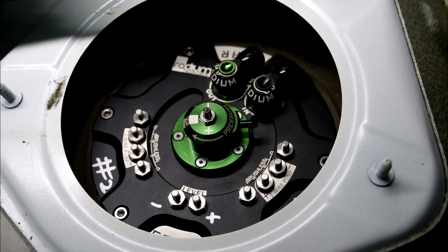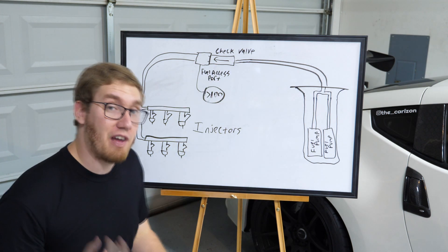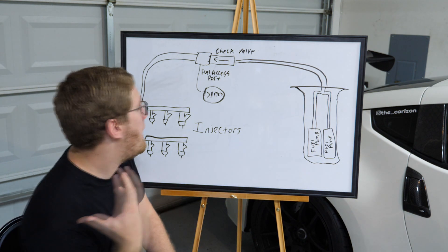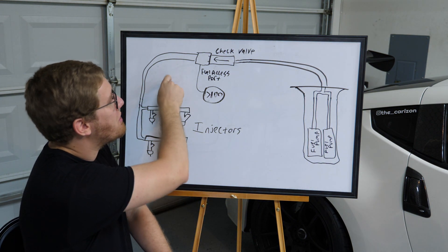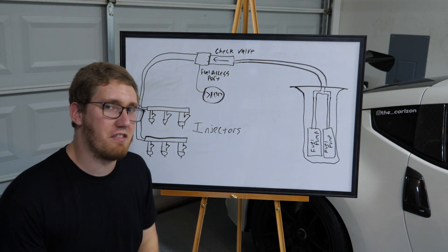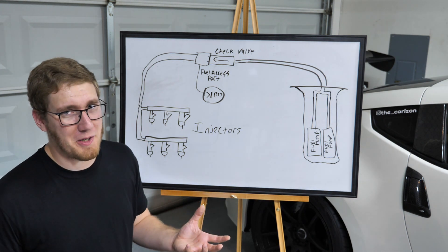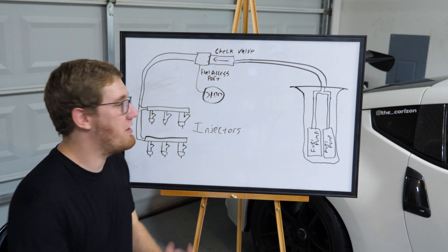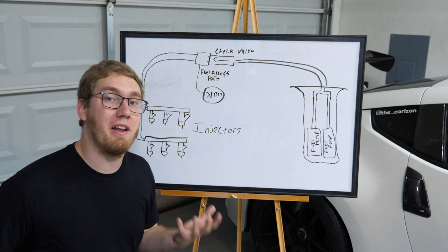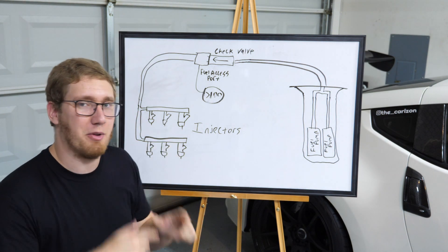Because we installed a performance regulator — and those tend to bleed pressure off quickly — we decided to put in a check valve to hold that pressure. The problem is when you turn the engine off it's still quite hot, and that heat ends up heating the fuel lines, pressurizing this side of the fuel system to over 100 psi. The fuel lines will probably be okay, but the injectors won't even open at that pressure — I couldn't start the car until the engine cooled down enough for them to open again.